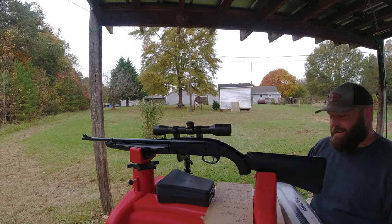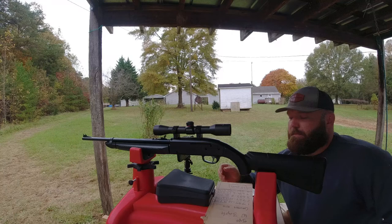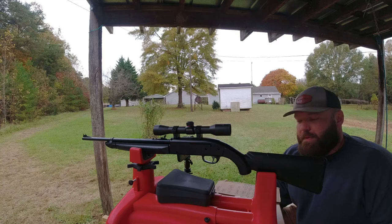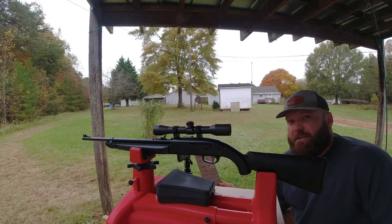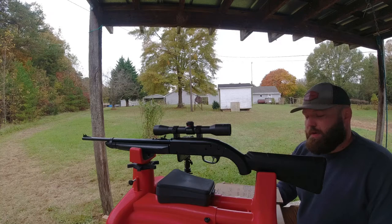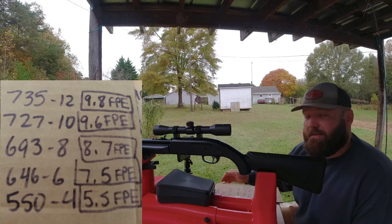I did do some chronograph measurements with Sig Zero 8.18-grain pellets - really similar to the Terminator pellets, almost identical in head size but a little bit heavier. The weather today is 54 degrees, three mile per hour wind, and it's trying to rain on me. Starting at 12 pumps with the Sig pellets, that came out to 735 feet per second, which is 9.8 FPE.